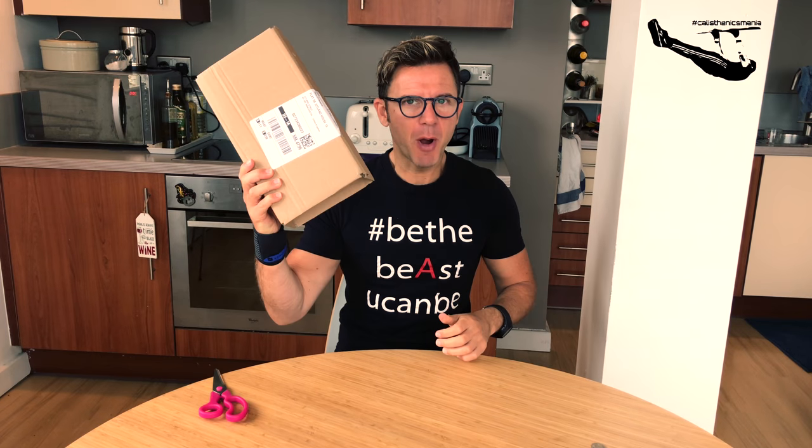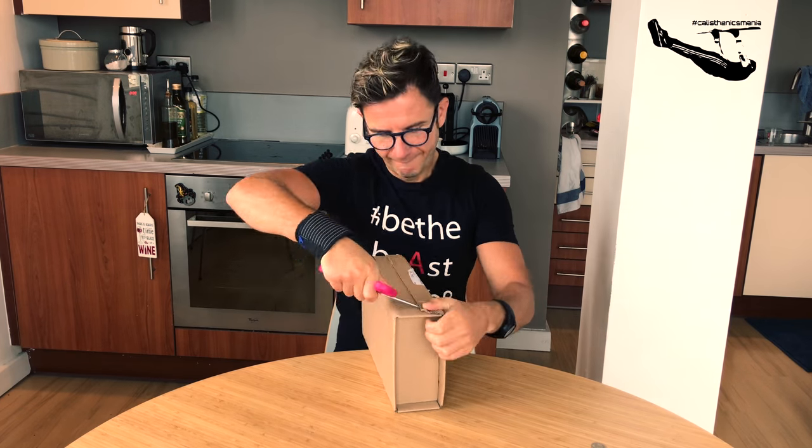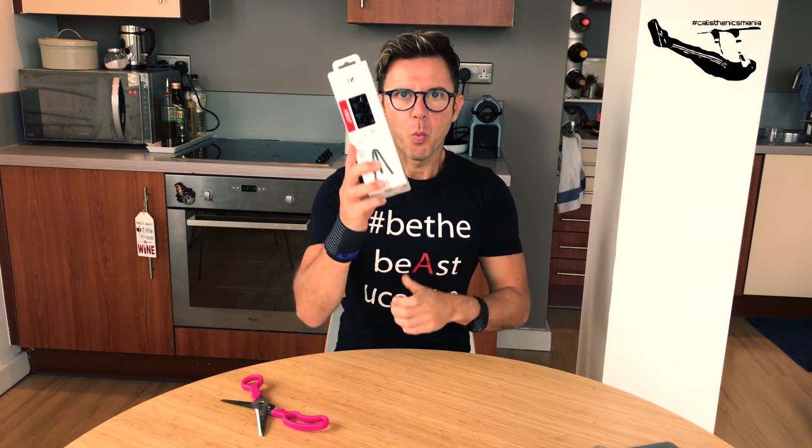It's a brand new box. Let's open it! Here are my scissors. Here's my Joby GorillaPod 1K.